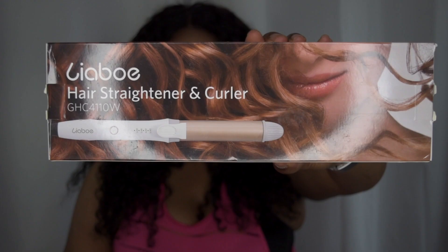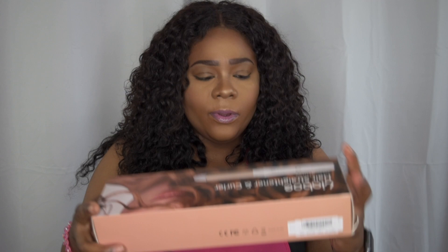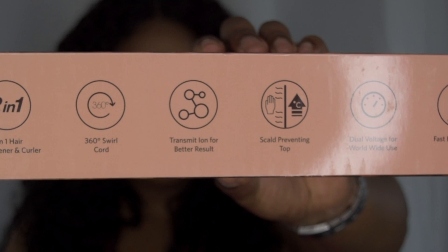Let me show you what that looks like. I absolutely do love the packaging — we have the girl and it emphasizes the curl pattern on the model. Let me read you the specs: a 2-in-1 straightener and curler, 360 swirl cord, transmits ion for better results, skull-preventing tip, dual voltage for worldwide use, and fast heating tube. Now that we've talked about the specs, let's go ahead and open this up.